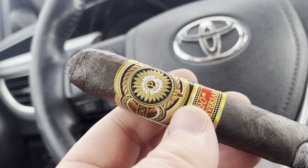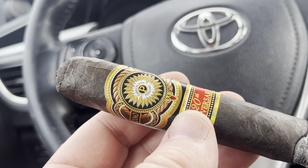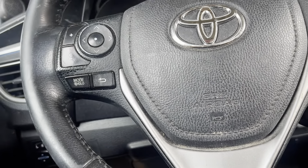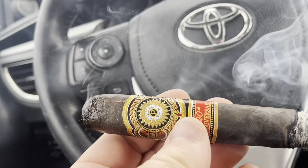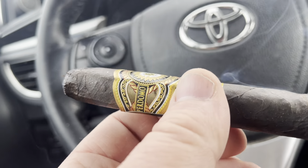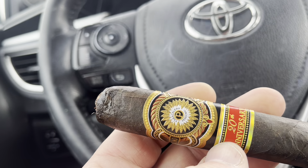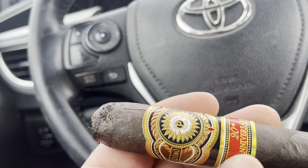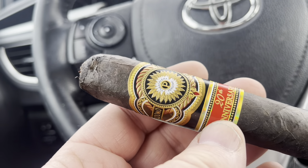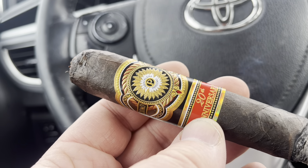The cigar has some earth to it, but when I say 'dirty' I don't mean earth — I mean dirty like a gritty, grimy, muddled, muffled, almost burnt taste. I wanted to love this cigar. For $8.99, for a beautiful Robusto, box-pressed with a nice dark wrapper — give it a shot. But it's not a terrible cigar, yet comparing it to so many other great Maduro cigars, it falls short.